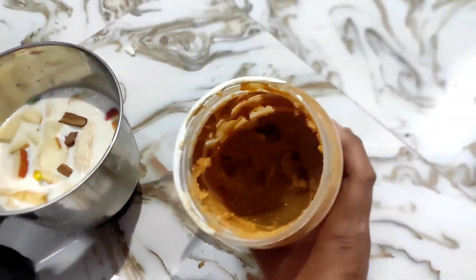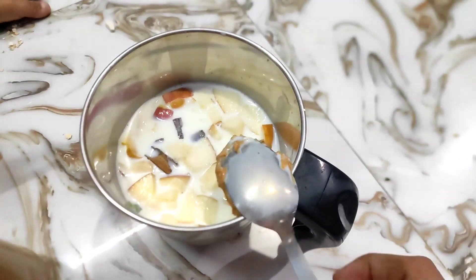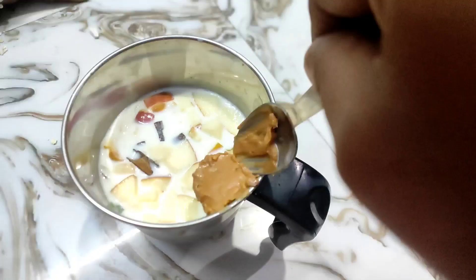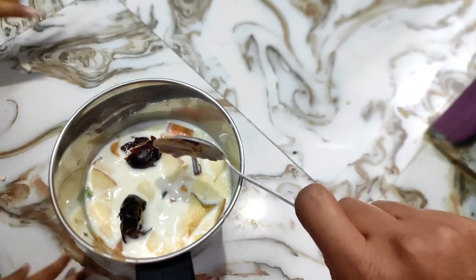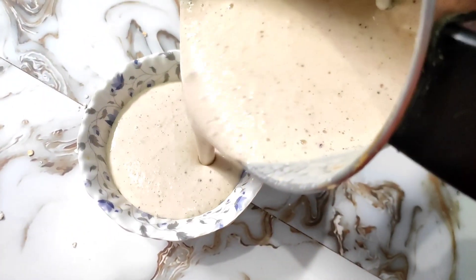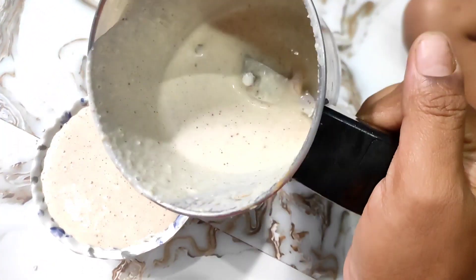I will add some peanut butter in a spoon. I will add a lot of protein. I will also add two lion dates and mix it together. Now you have to mix it for 5 or 10 minutes.